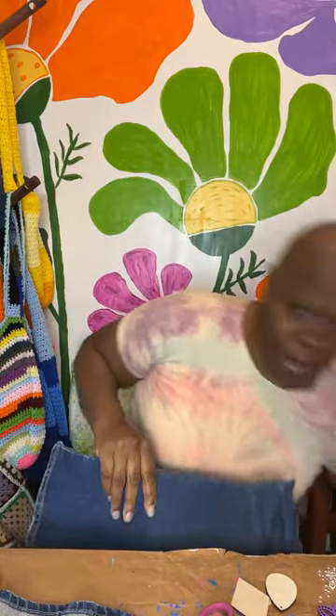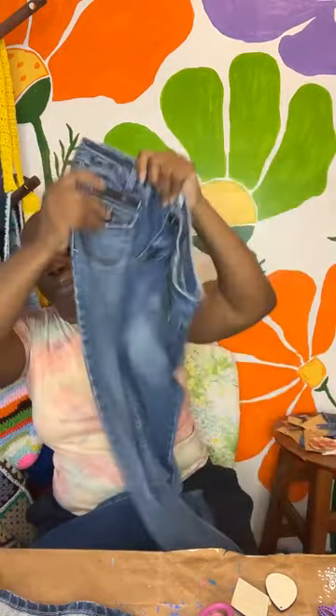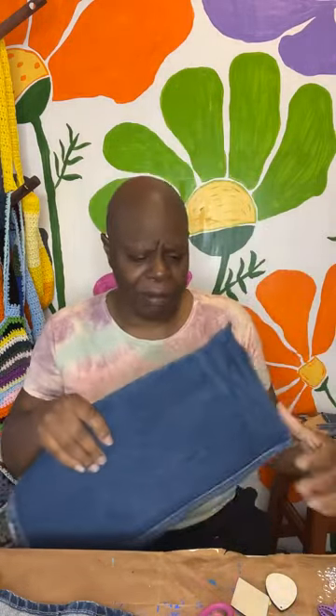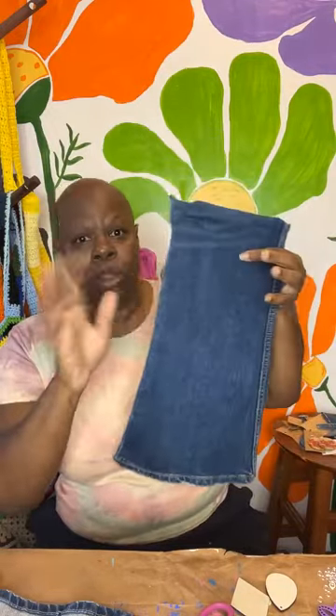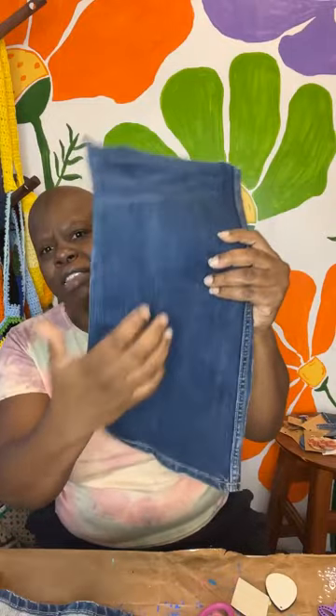I'm making denim earrings. I started off with these jeans right here — they're Aeropostale. It really doesn't matter what jeans you use, but you want to make sure the majority is cotton because spandex is really stretchy. So I use a stiffener. I'll probably do this a couple of times. I only cut off a section — the front and back — and then it's nice and stiff. I brush it on like paint and hang it to dry on a little clothesline in my laundry room.